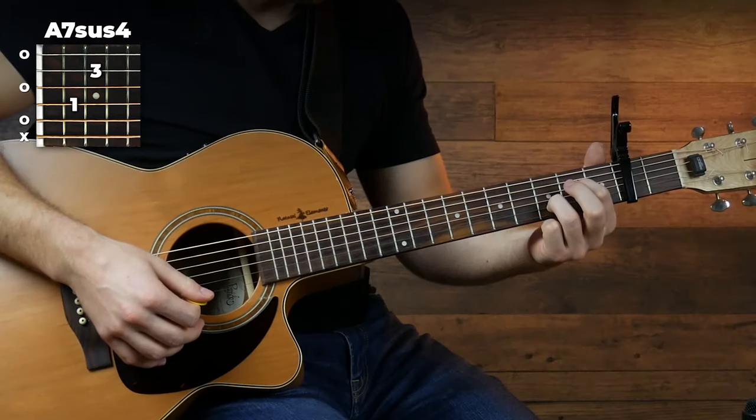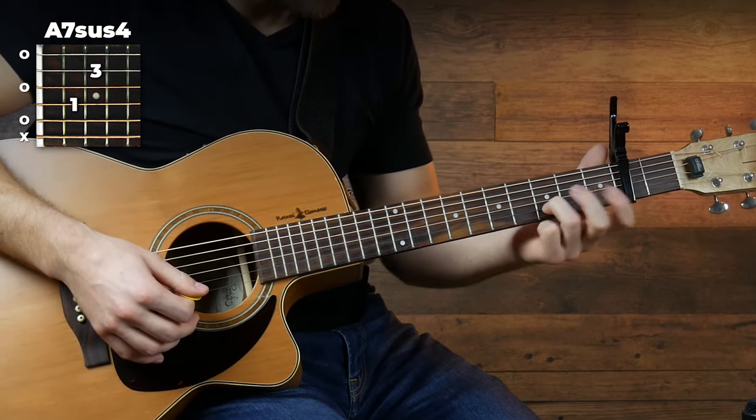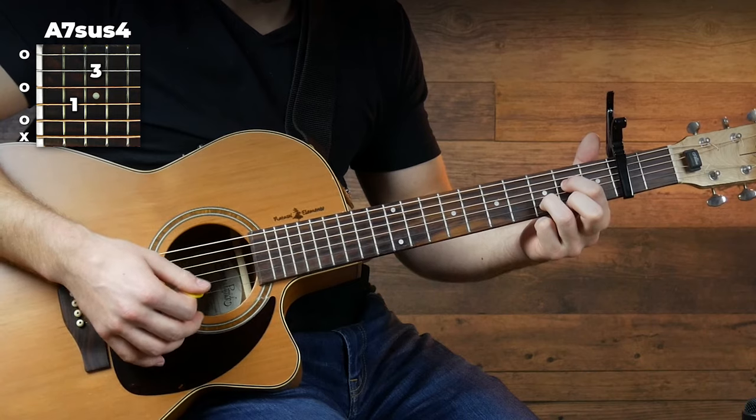And it's actually pretty easy. Third finger, third fret of the second string, relative to the capo of course, and first finger, second fret, fourth string.